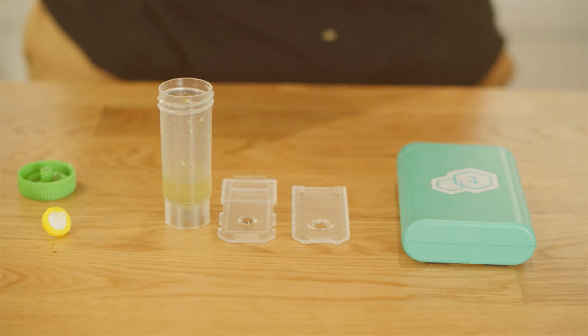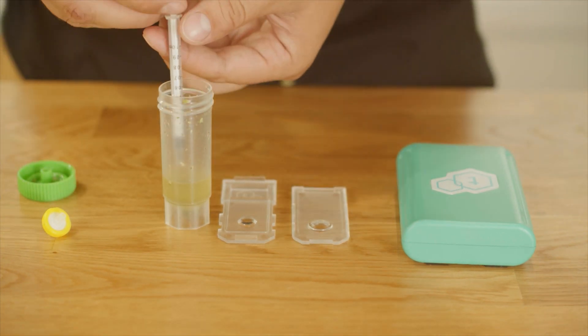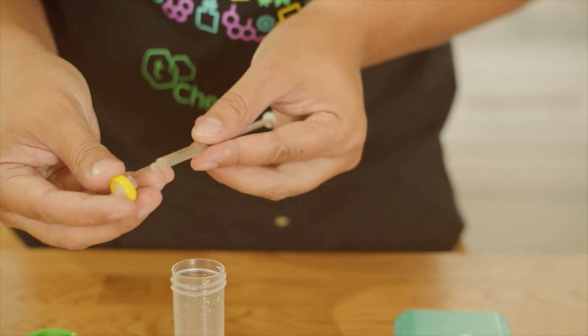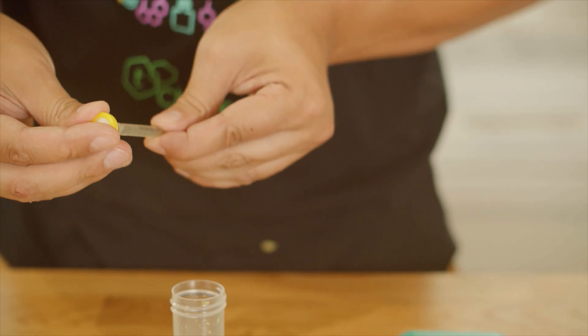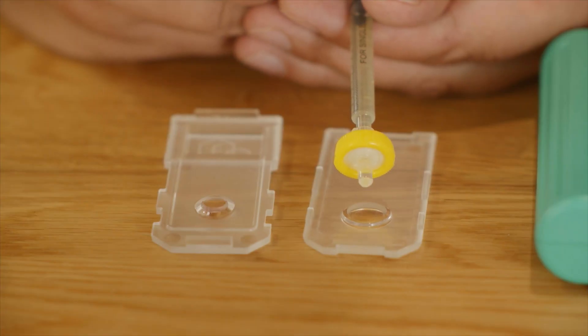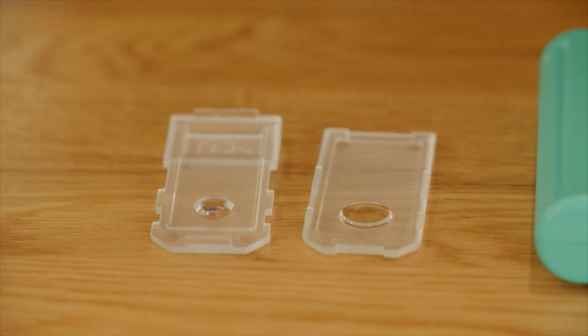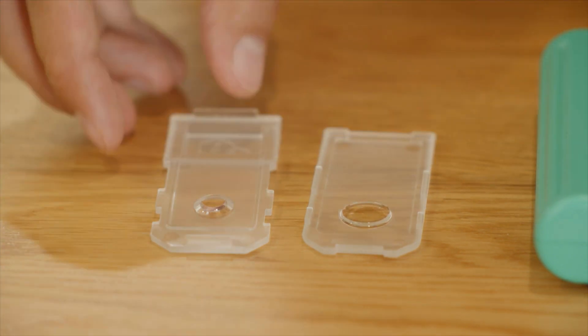Using a 1 milliliter syringe without a filter, draw a half milliliter from the top of your sample. Attach a filter to the nozzle of the syringe. Gently squeeze 3 to 5 drops of your infusion into the tray. When you close your tray, make sure there aren't any bubbles. Bubbles will interfere with your measurement. If you see bubbles, add more drops.